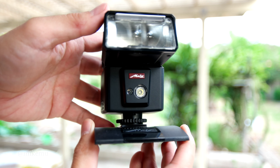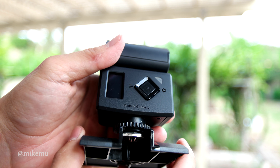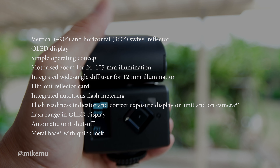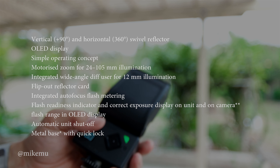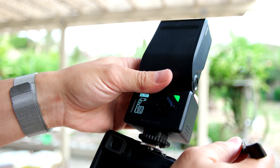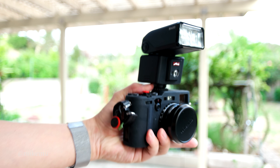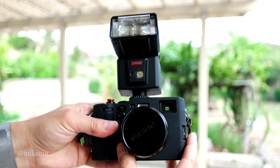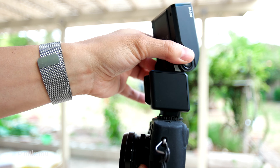This is the Metz Mecablitz M400 flash, and I got this specifically for use with the Fujifilm X100F. I like it because it is overall a great, small, reasonably compact flash. I have experience with Metz flashes — they're all made in Germany. My previous one was a 54MZ3 series which I used with a variety of cameras because it has an interchangeable hot shoe system. These you do have to purchase specifically for the system, but it is firmware upgradable, and as you can see it is nicely sized for something small.